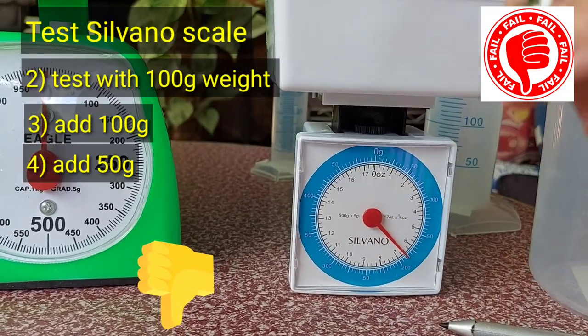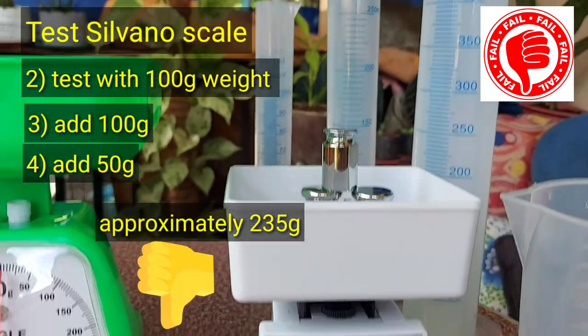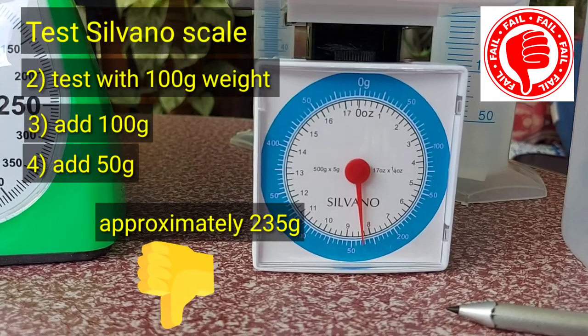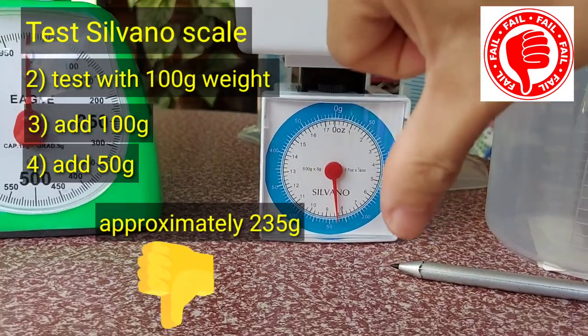We will now add another 50g for a total of 250g. It only reports 235g. The Silvano weighing scale is a total failure.